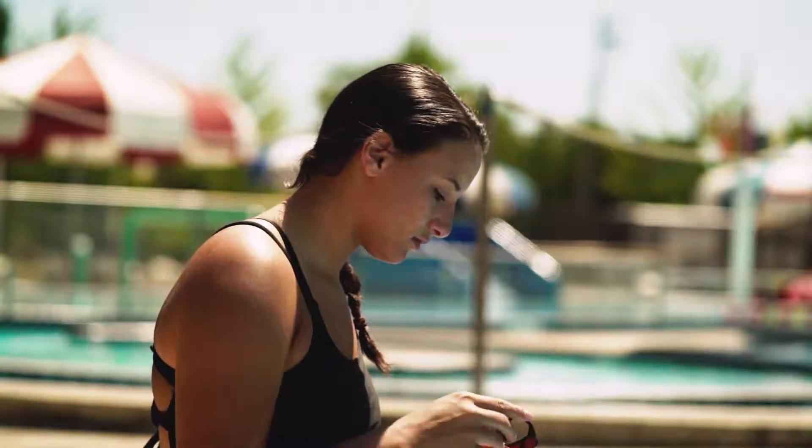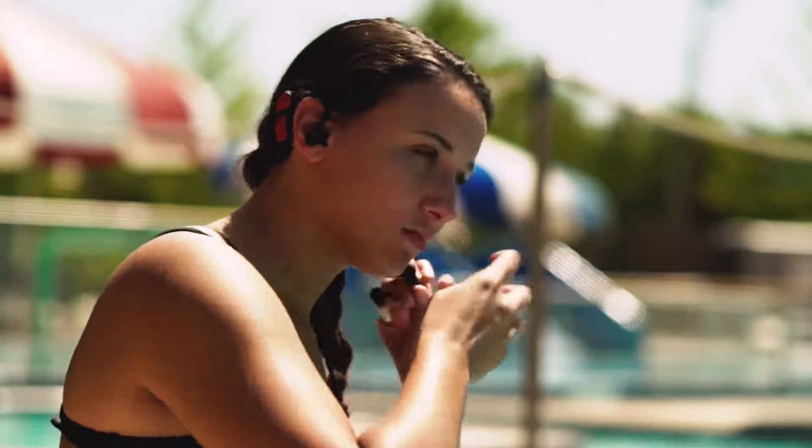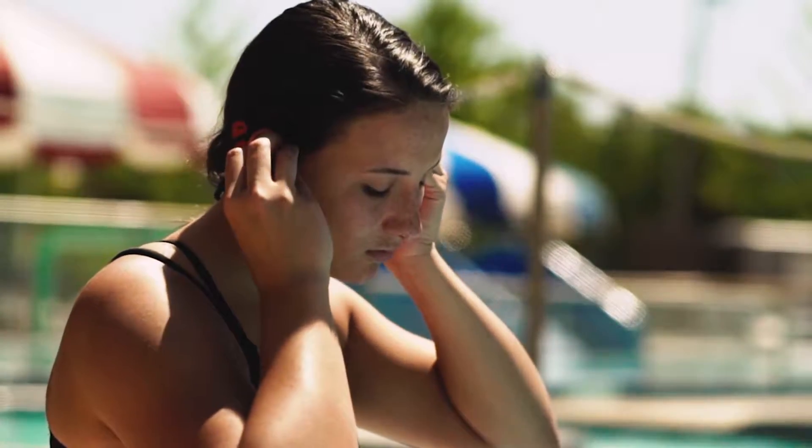All you have to do is bring the headphones back over your head, resting the middle part of the cord on the back of your neck. Then, hook the ends of the cord around and over your ears and insert the earbud tips, adjusting them until they're comfortable and secure.